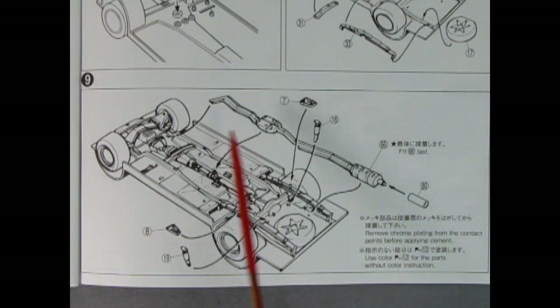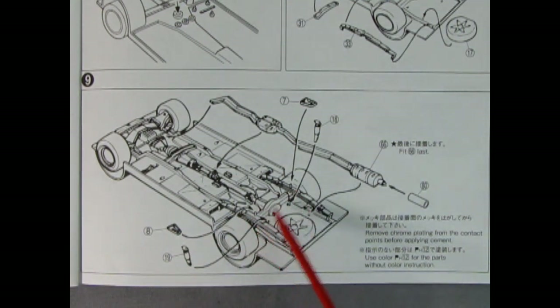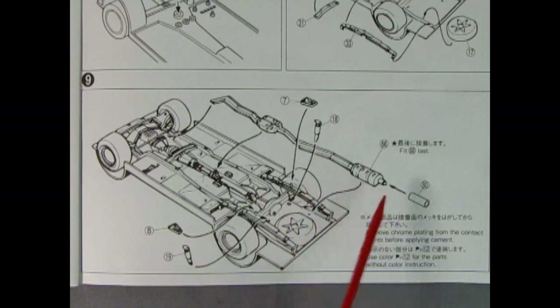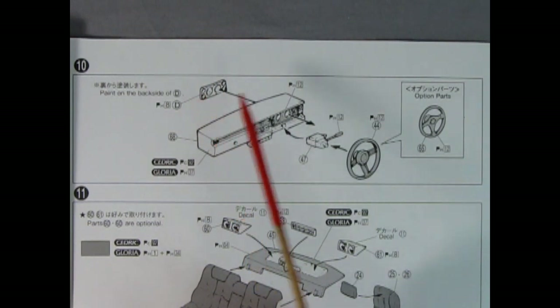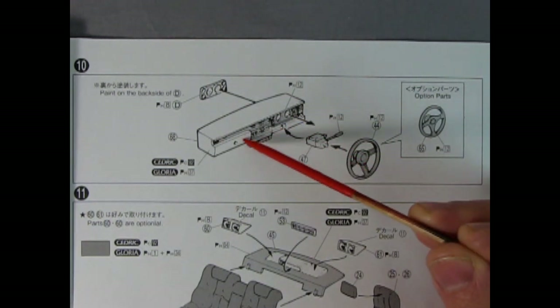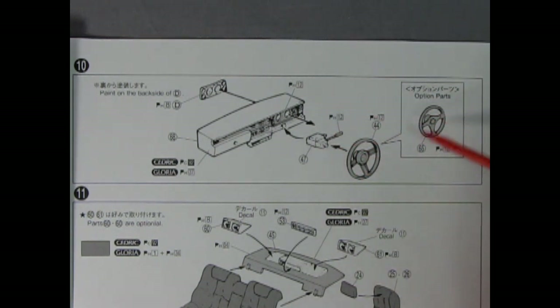Panel nine completes the undercarriage by adding in shock absorbers with the shock tower mounts on the back of the leaf springs, as well as the rear muffler, tailpipe, and muffler extension piece. Panel ten shows our dashboard being assembled. Here we have the gauges which mount in from the back — really nice because you can paint these separately on the bench instead of trying to get your brush down around all that detail. Then we have our steering column with the gear or turn lever, and a choice of two different steering wheels: one factory and one racing wheel, probably from Momo.